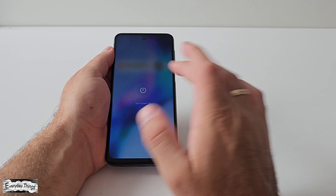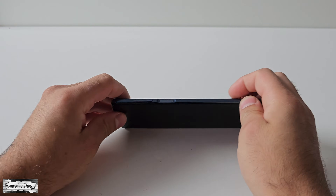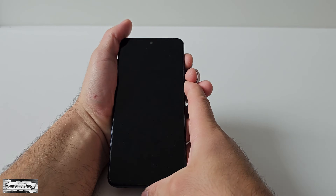To boot into safe mode, first power off your Xiaomi Redmi smartphone. Once your phone is powered off, press and hold both the power and volume up buttons simultaneously until the Xiaomi main menu appears.